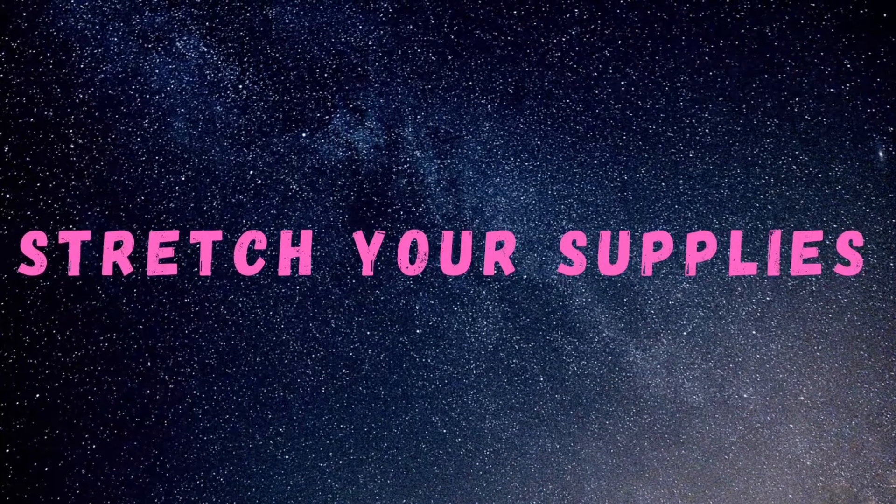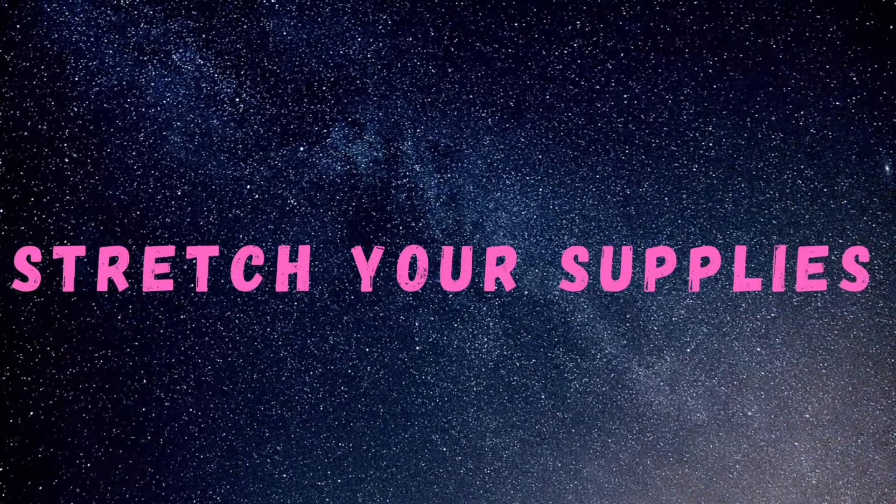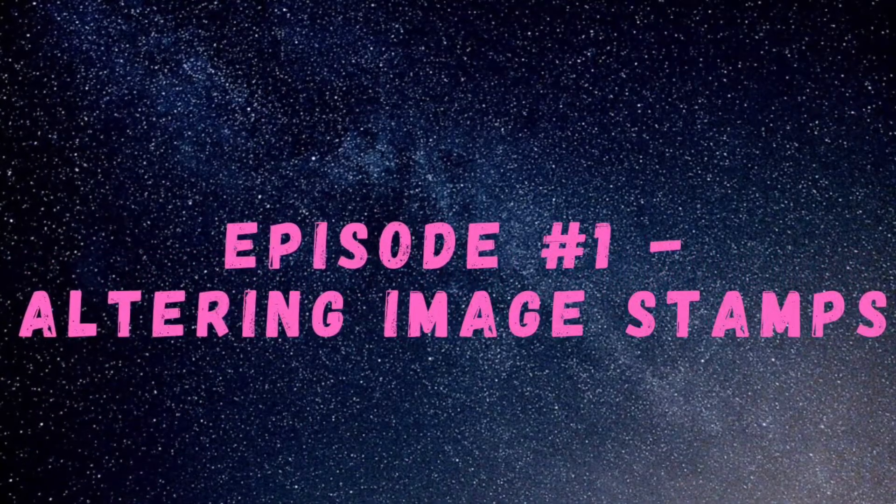Hi everyone, it's Shell from Scrap Secrets and welcome to the Stretch Your Supply Series. If you haven't seen the intro video, head over there and then come back for episode number one: Altering Image Stamps.